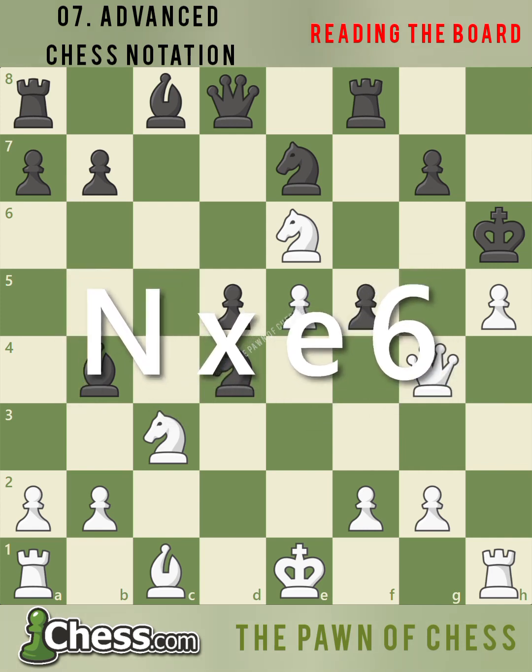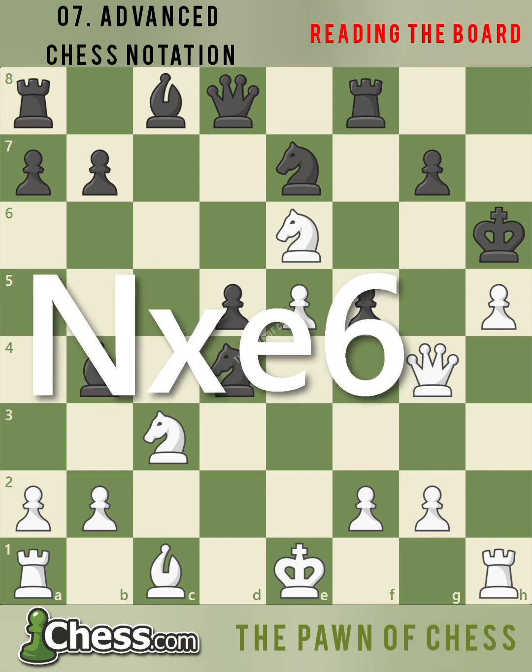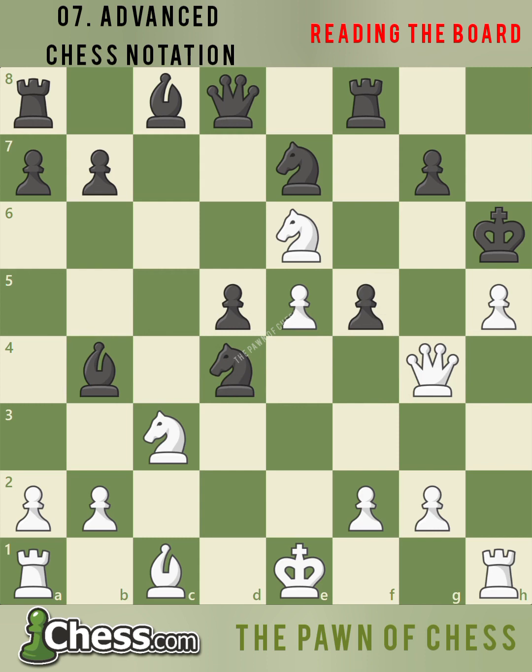Notice black cannot capture white's knight because by moving the knight, white has discovered the bishop's check against black's king. So after knight takes e6, we add a plus sign, which means check. After knight takes e6 check, black does not want to move the king and allow queen takes g7 checkmate, so black plays g5, blocking the bishop's check.